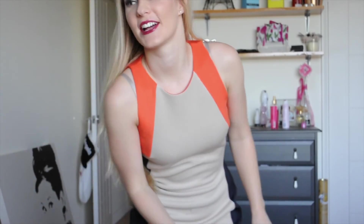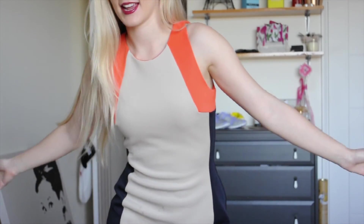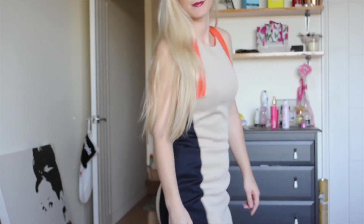Hey guys, I thought I would just show you my complete outfit because I didn't really get to show you at the start. This is the dress I'm wearing — it's from The Iconic and it is in a size extra small. I love the dress. I'm wearing my hair down, and then these shoes — I'm just wearing some really big flats. I hope you like my outfit and I will see you guys in the next video.